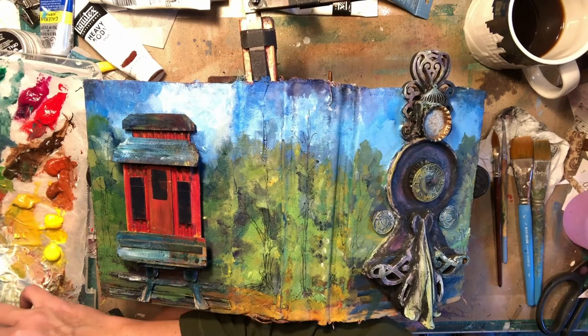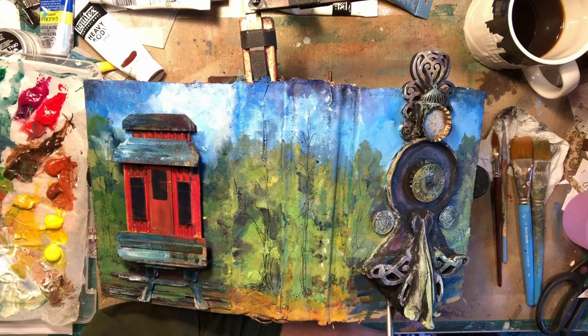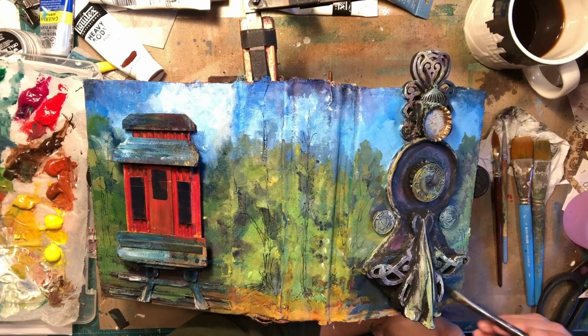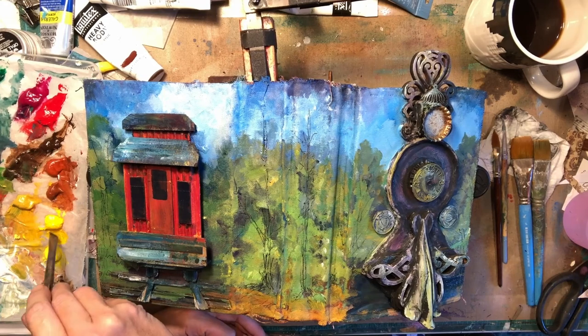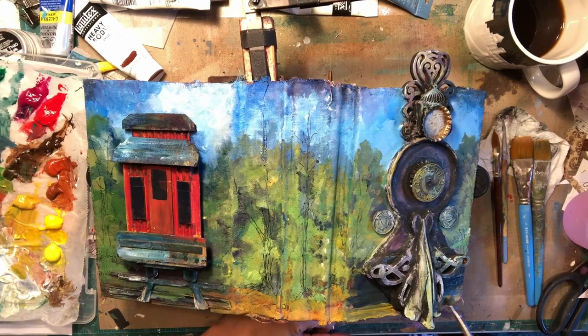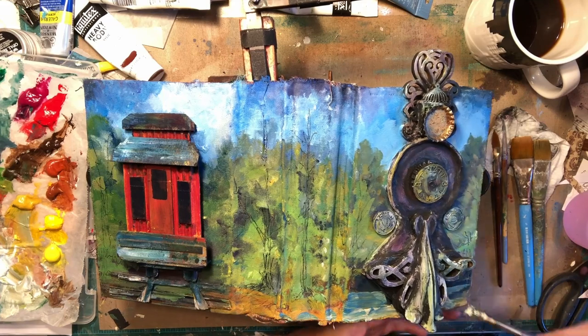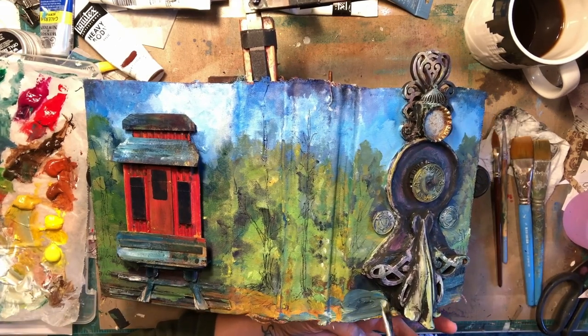Let's talk about colors on my palette. I use titanium white because it is a less transparent color — it's a very true white. I have cad yellow light and cad yellow deep, yellow oxide, burnt sienna, red oxide, and maybe a burnt umber, just trying to get some good ground colors in there. Then I have paroli red and quinacridone magenta.